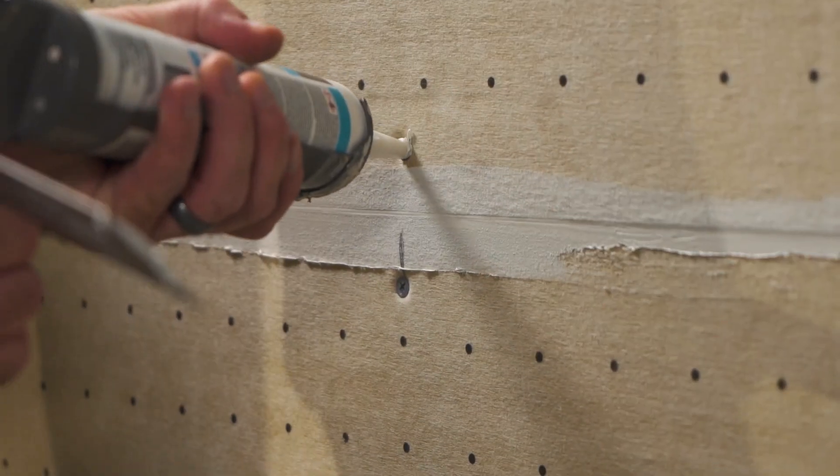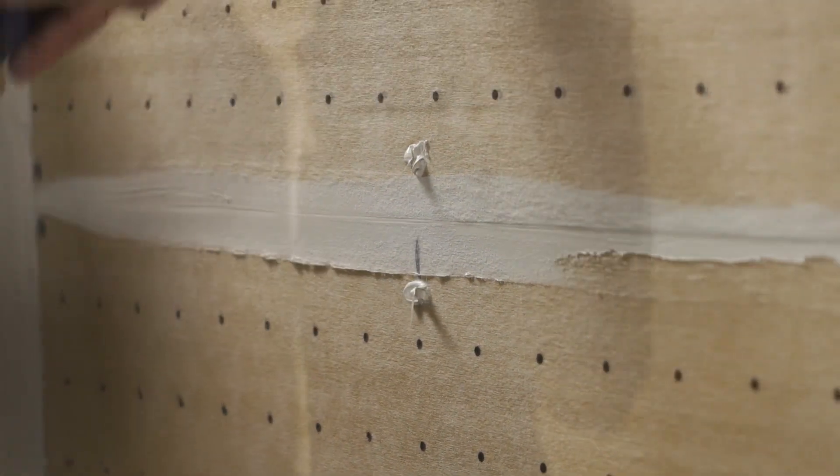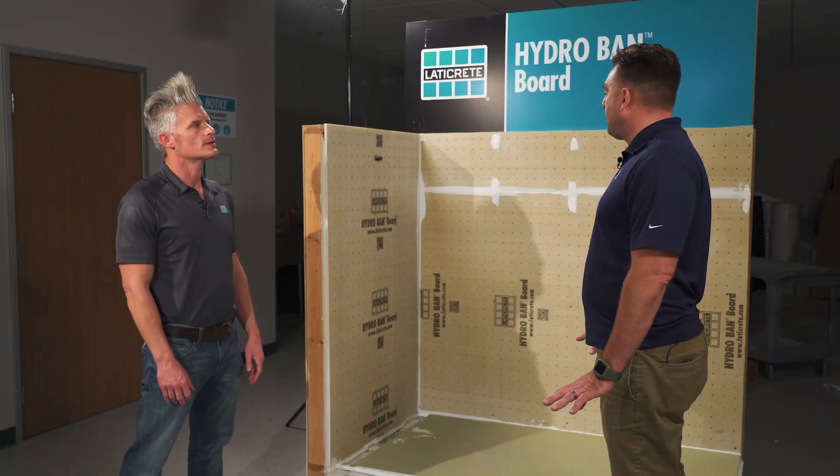Once that's done, take away any excess caulking or hydroban adhesive sealant and move on to the screw penetrations — fill those in with the hydroban adhesive sealant or hydroban tape if you'd like. Let that dry and you're ready to set tile. Make sure those seams and screw holes get covered due to water penetration.